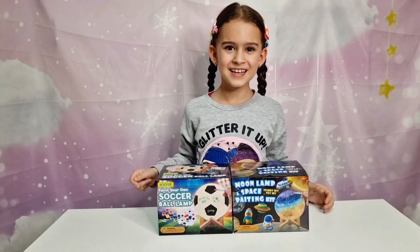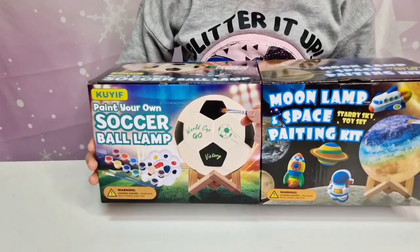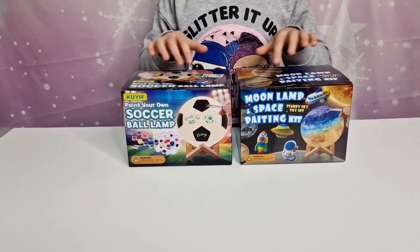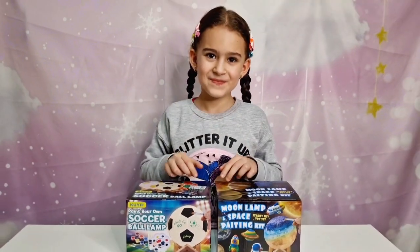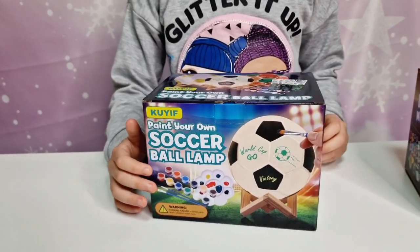Hi guys, welcome back to our channel! For today we have to review two Leo's Moon LED lamp and we can paint this, and the soccer ball lamp. Can't wait to see what's inside and can't wait to see how Tanya is going to paint them. So let's take a closer look at the box — 'Paint Your Own Soccer Ball Lamp.'